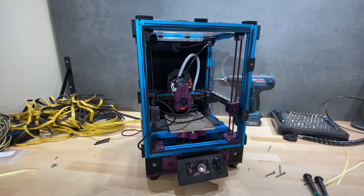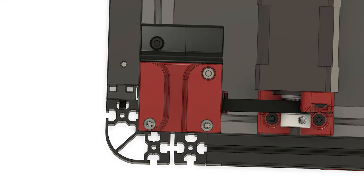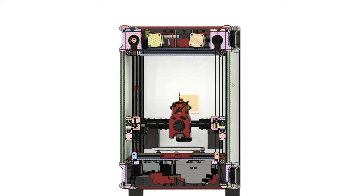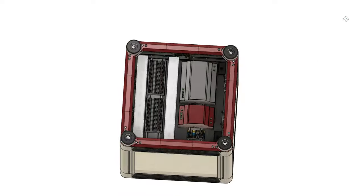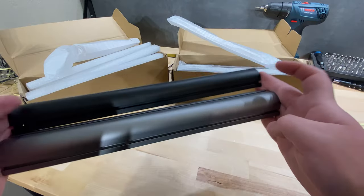Today we'll be working on doom-cubing my Micron. The doom cube mod involves adding 15x15 or 30x30 extrusion corners to the frame, which lets you mount double panels and also add an electronics chamber on the top. The double panels provide better insulation and the extra electronics chamber gives you more room to work with, which is especially nice on the Micron since it's very small.